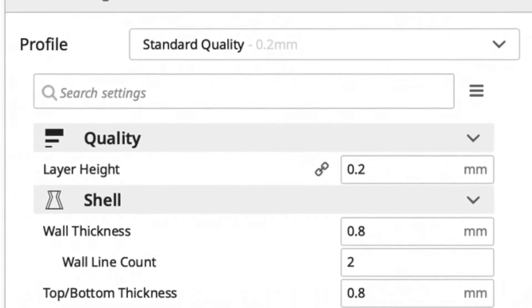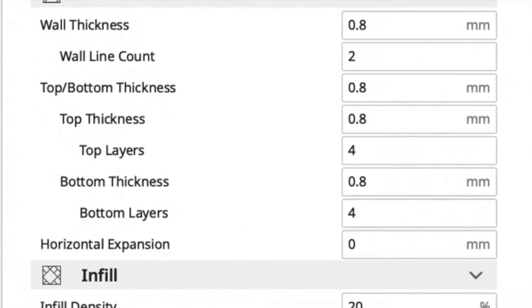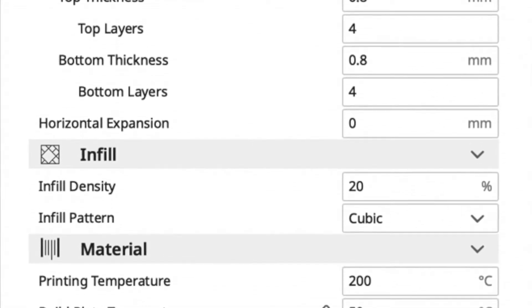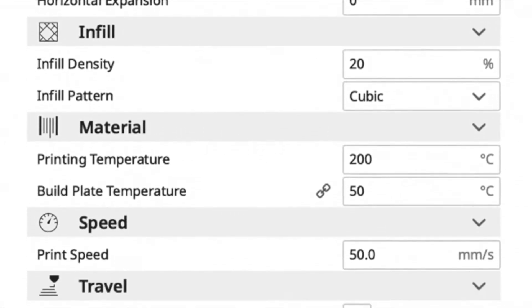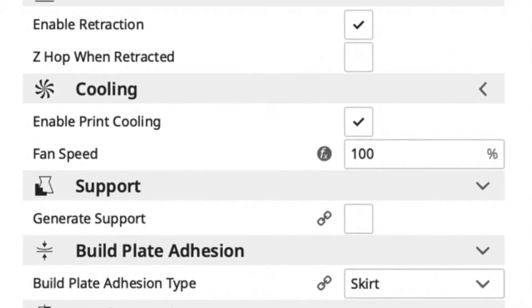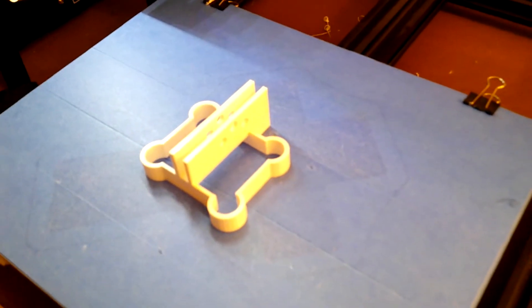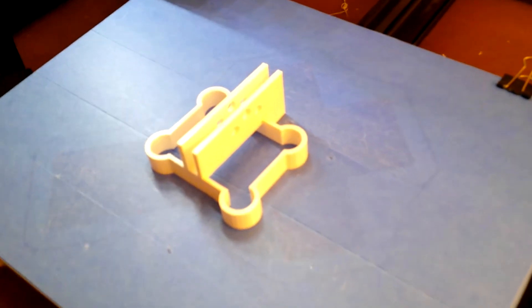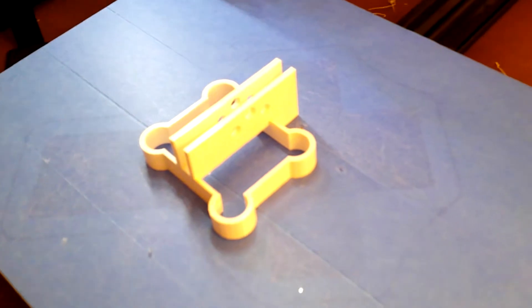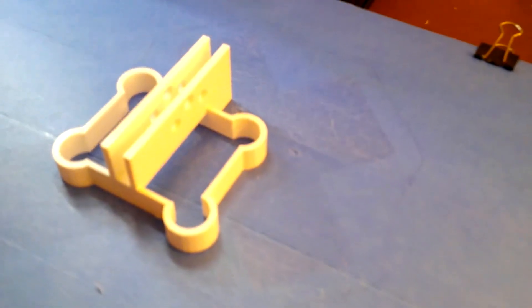I encourage you to visit his page. This print consists of one piece. This is just my experience printing his files on a mostly stock Creality CR10, and the file printed great. I've added the time and materials information from Cura as well as the settings I used. This is a view of the finished printed part. No sanding or finishing was required. Very few flaws were noticeable on the part. I used 1.75 millimeter PLA on blue painter's tape on the bed.